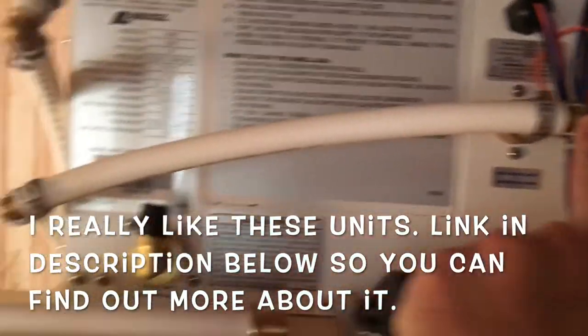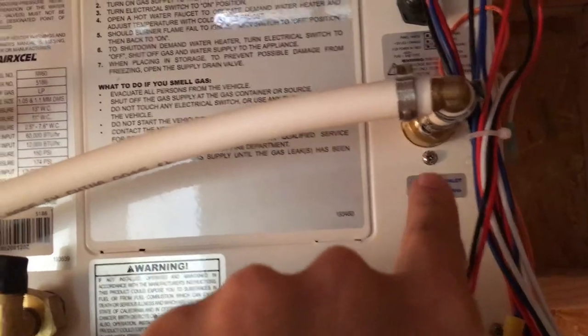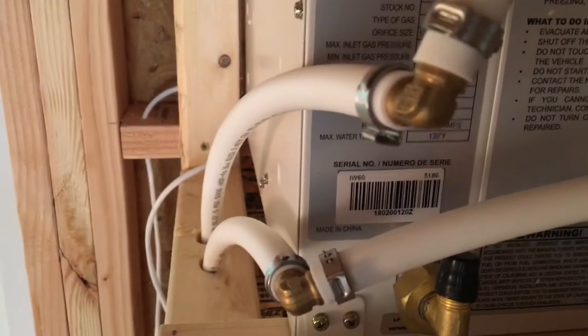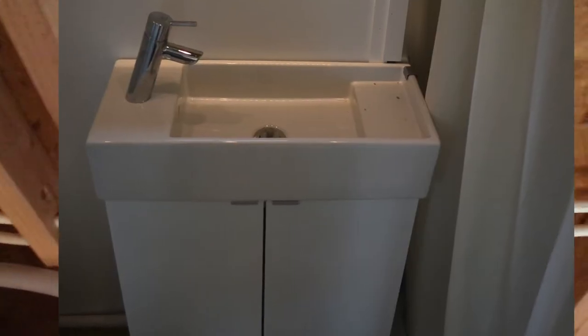Cold water goes in right here — it says 'cold in' — and hot comes out the top through a couple of 90-degree PEX connectors. I was able to get this to work fairly cleanly that way. That goes down and then we keep going — top is hot, bottom is cold. Here's your branch off for the bathroom sink, and then finally we terminate both hot and cold in the shower area.